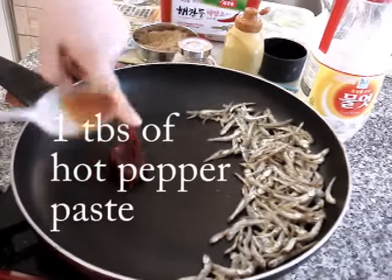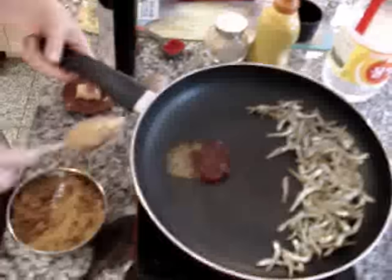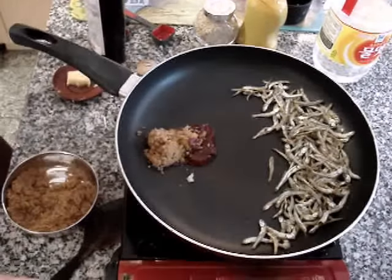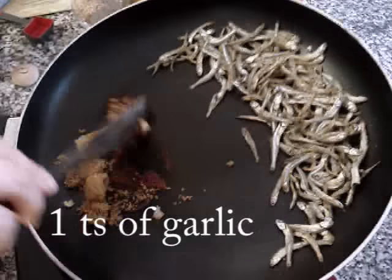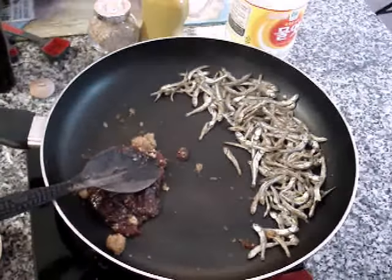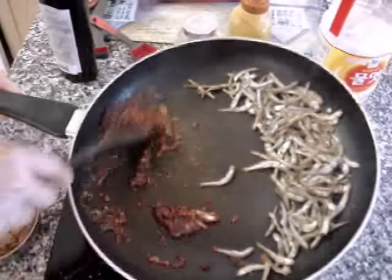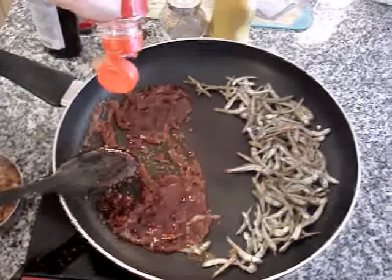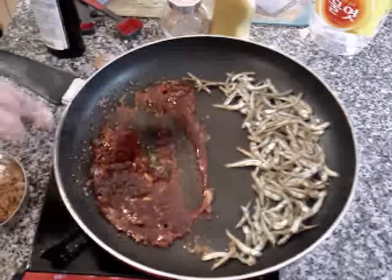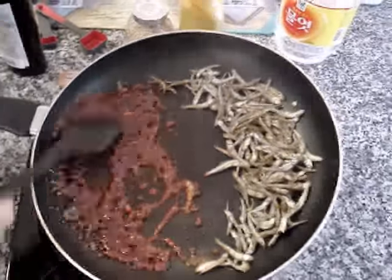One tablespoon of hot pepper paste, one teaspoon of water. One or two tablespoons of brown sugar or white sugar, one teaspoon of garlic. If this liquid is too thick, you can add some water. Then the corn syrup — one tablespoon. If you don't have corn syrup, you can just use sugar.